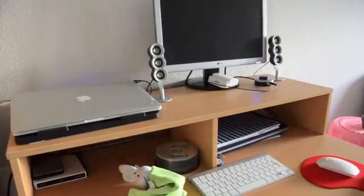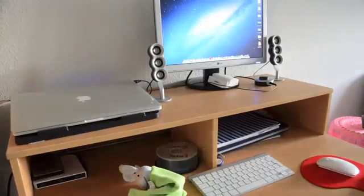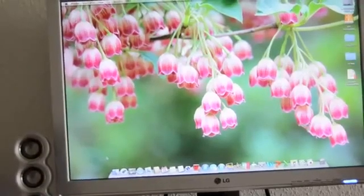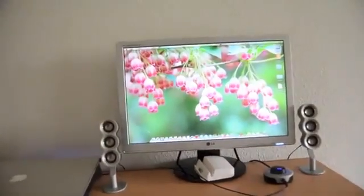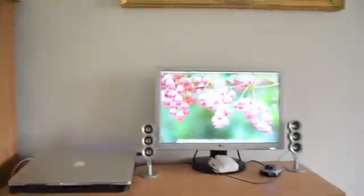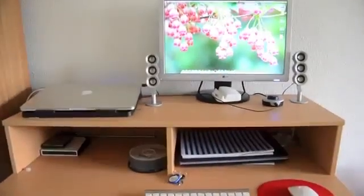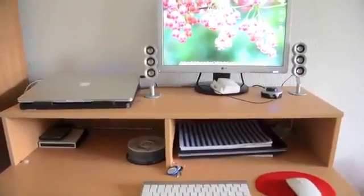Just connect the power cable and press any key on the external keyboard or mouse. Now you can use every application on the external monitor even with the MacBook Pro or Air lid closed. It's pretty cool — thanks for watching guys, I hope you enjoyed this video!